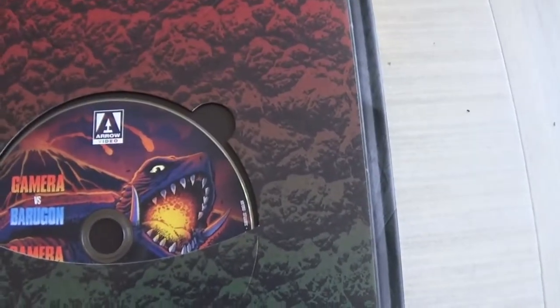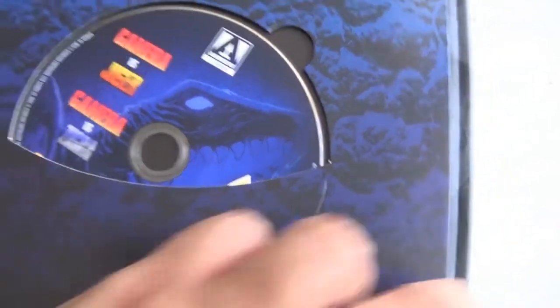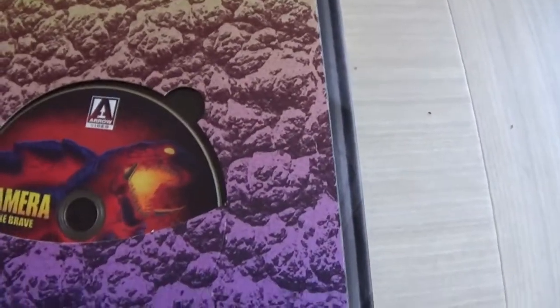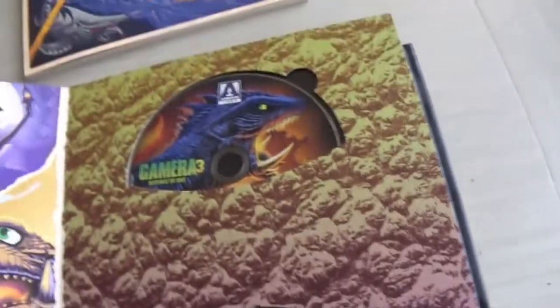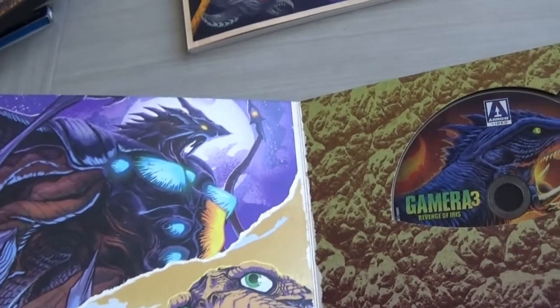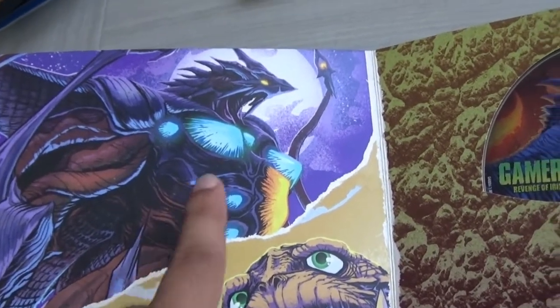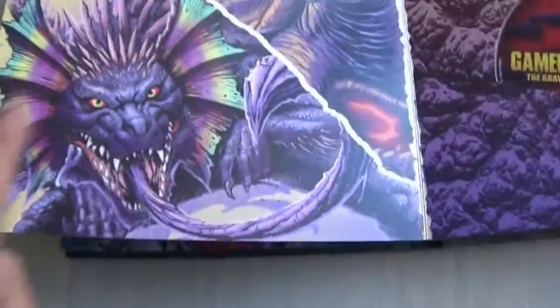Even in the Showa era when Gamera was the friend to children, he still looks really mean. The last couple of discs — Gamera 3 Revenge of Iris and Gamera the Brave — again awesome artwork. On the accompanying pages I think that's Iris — that looks awesome, such a cool design. I'm not entirely sure because I haven't seen it but it looks so mean — absolutely awesome, it's got some serious proportions there.